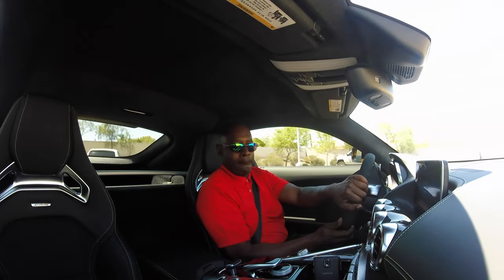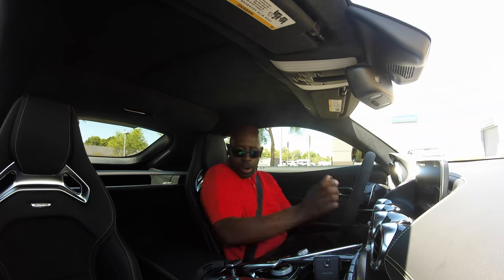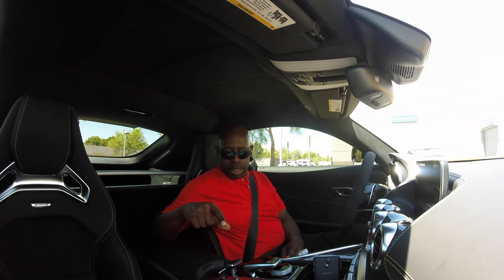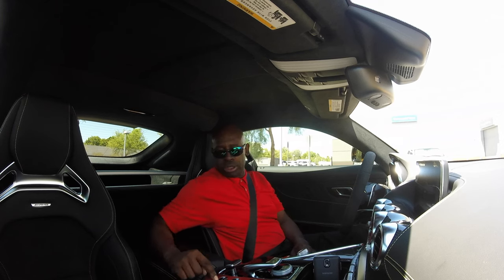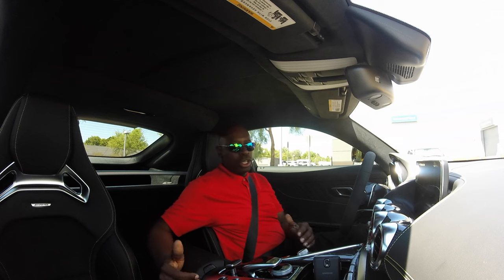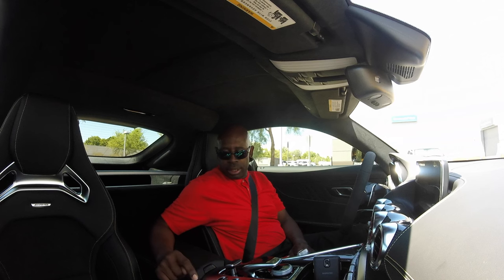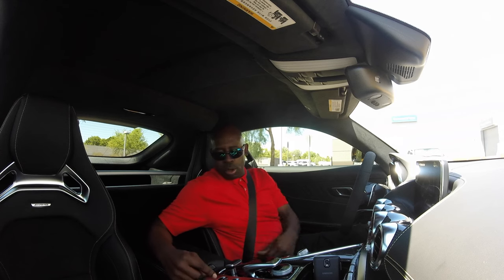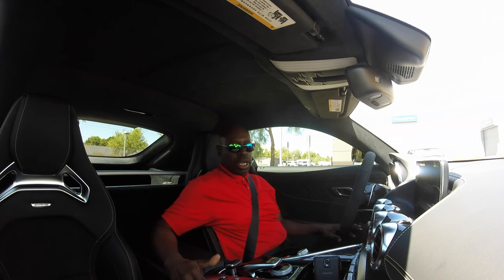I want to show you how this exhaust note works. When you park the vehicle, there's a push-to-park button right here. This button is highlighted because I'm in Sport Plus mode, so it automatically activates. When you push it, the decibels of the exhaust go down a little lower — you can hear the difference. When you switch to Comfort Mode, the system automatically returns the exhaust to its normal level.